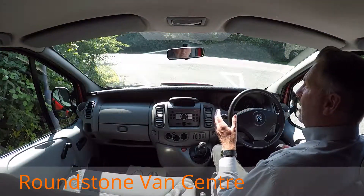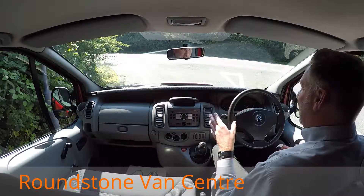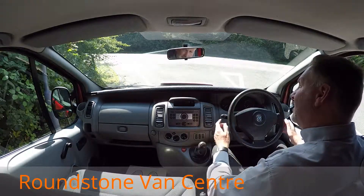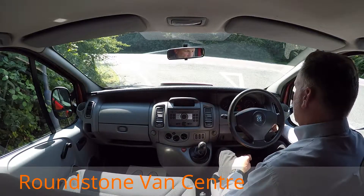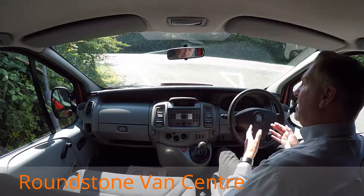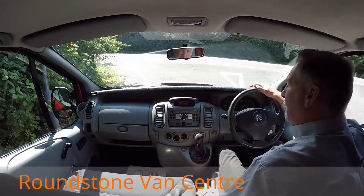This is now the final part of the video appraisal — the road test of our Vauxhall Vivaro short wheelbase panel van, where I'm going to be demonstrating the gears, the steering, and the brakes. Getting the engine started up first — there we go, as you can see it starts up straight away, there's no dashboard warning lights on and there's certainly no unusual noises coming from the engine.